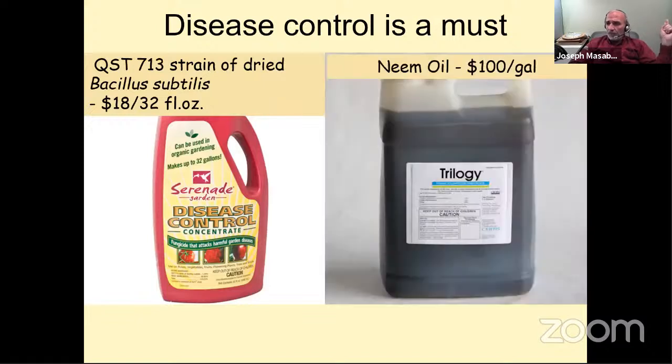Disease control is a must — not a wait-till-you-see-it-and-try-to-cure-it approach. Whatever we spray is preventative for diseases. You see an insect, you spray to kill it — that's curative. You see a weed, you spray it — that's curative. But diseases are preventative. I start spraying immediately after transplanting to protect from insects and diseases, then every two weeks. A week like this with daily rainfall, I spray before the rain starts, then again seven to ten days later when rain slows down.